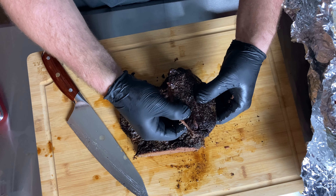You can shred this. This is exactly what I was hoping to get — beautiful chuck roast, so good. I'm not even going to lie, it's so good.